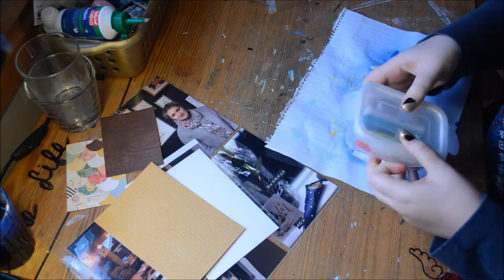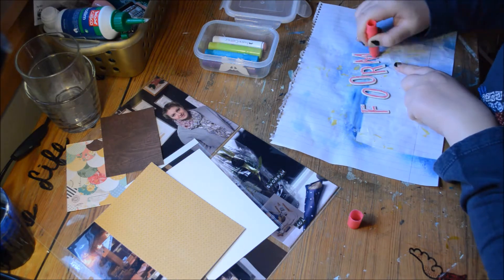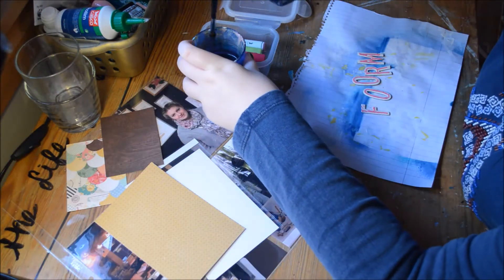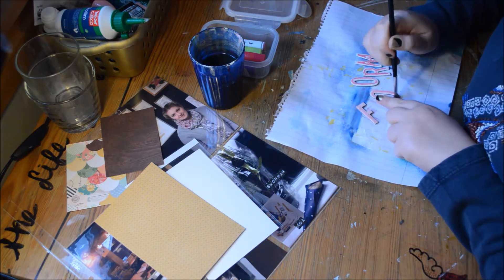I think it was just luck — okay, maybe I thought about it. So I go with a pink gelato. I have these four gelatos and they are from the Tropic set, and I'm just going to smudge it around a bit.